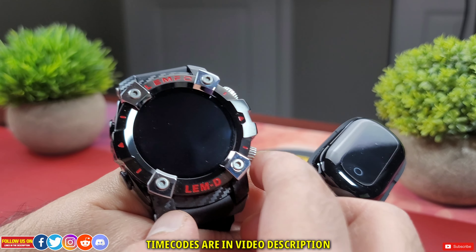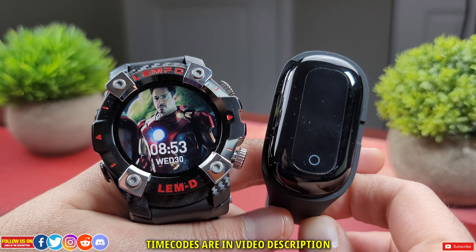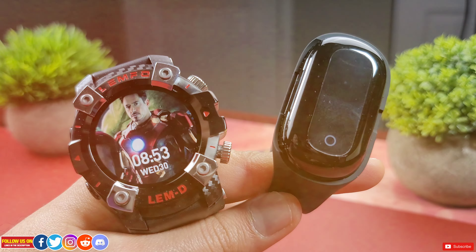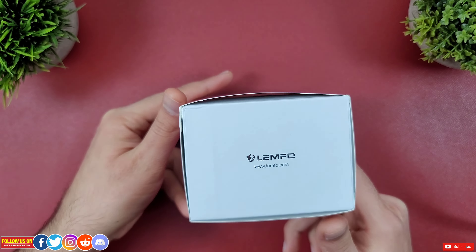This will be an in-depth review starting with price, setup process, mobile app review, design, specs, features, fitness tracking, sleep tracking, and my final verdict. For your convenience, everything is time-coded on the video timeline. Let's start with unboxing while talking about its price and availability.